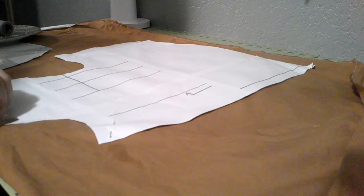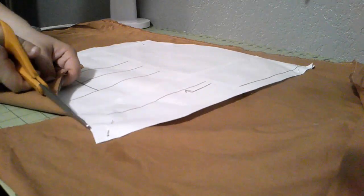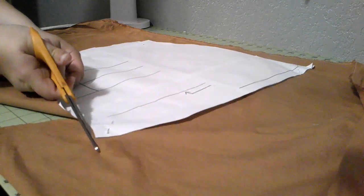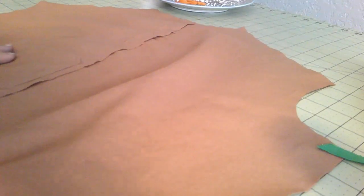Let's go ahead and cut it out — and of course lining as well. I'm using whatever was in the stash, which is just brown cotton. Alright, let's get sewing.